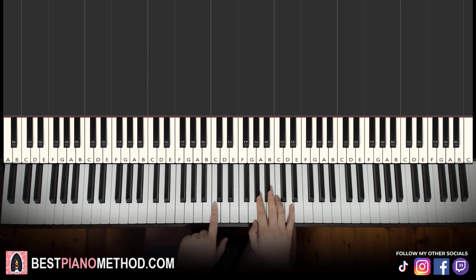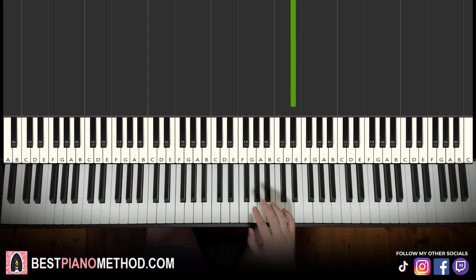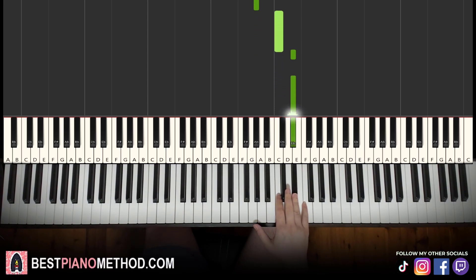First part, right hand. Start on A flat — use middle C for reference, then go up to A flat. The notes go: A flat, A flat, C, E flat, E flat, C, F, E flat, E flat. That's it for the right hand in the first part.